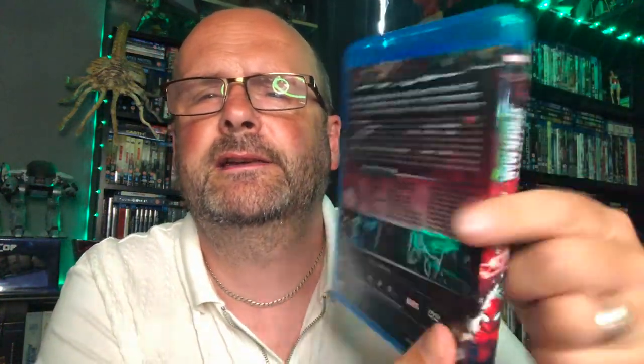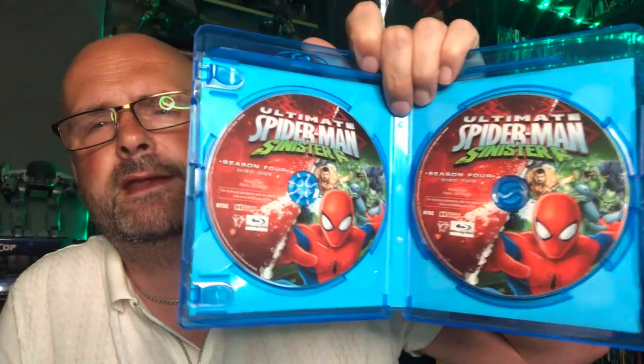Now let's open one up — I won't open them all, I'll just open one. There's the front of that, looks fantastic. There's the side, there's the back. And opening it up, we are treated to two discs within.